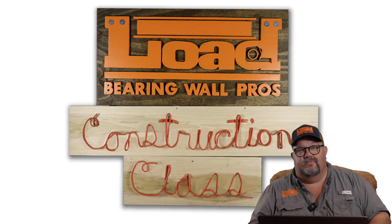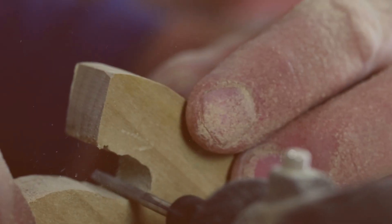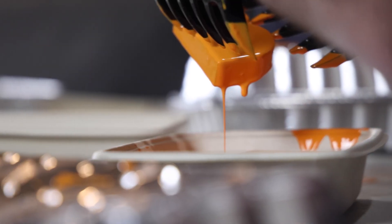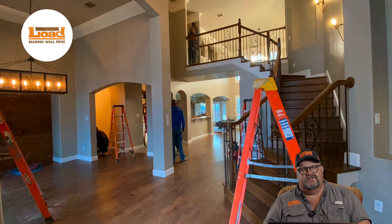Hi there, Jason Holsey, Load Bearing Wall Pros, and welcome to Construction Class. I'm really excited to show you this project today, which represents a lot of our Jedi-level tricks.